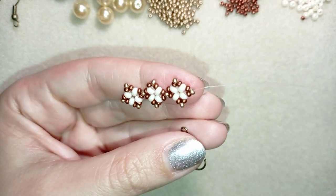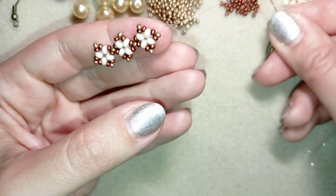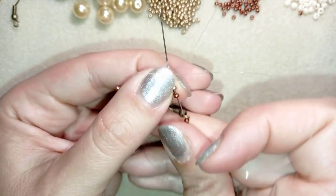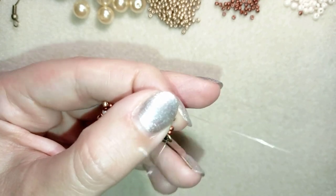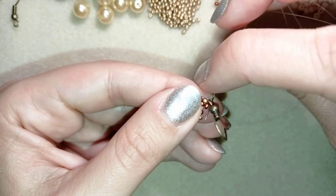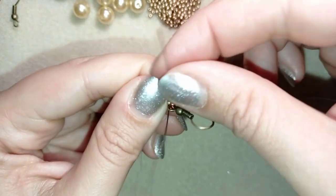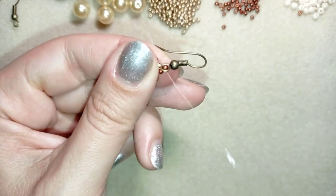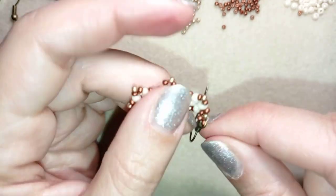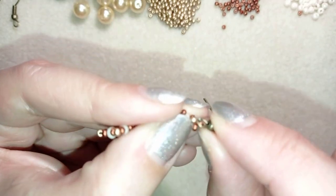Now I'm taking my ear wire. I'm going to take one red seed bead, my ear wire, and one more red seed bead. As I'm exiting from this golden, I'm going back through the same golden in this direction. Now I want to reinforce this part, going through two or three times. After reinforcing, this is what I have.